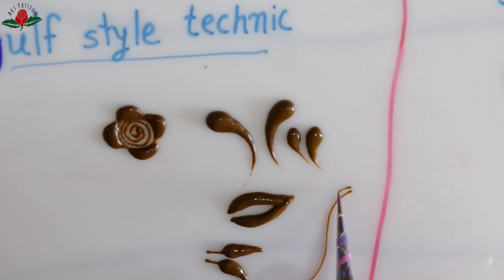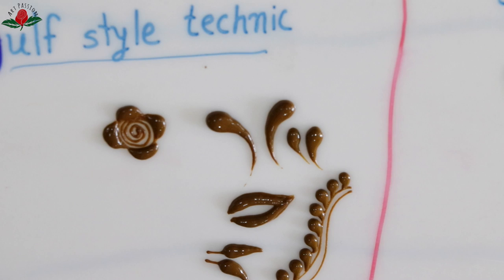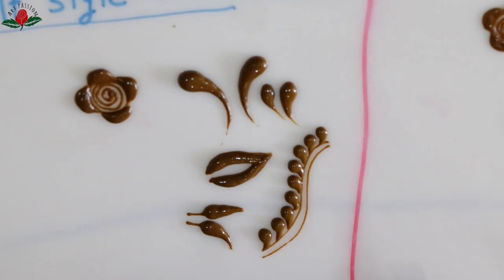Whatever the technique, the trick I am going to share today will help you achieve clear strokes and designs. I have never heard any artist talking about this. In my case, I accidentally understood this very essential point, and that is the beginning point and ending point of strokes. For example, try this experiment: what happens when you draw a single-line circle?